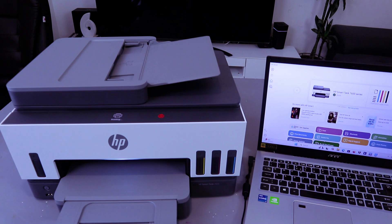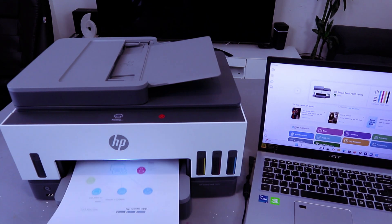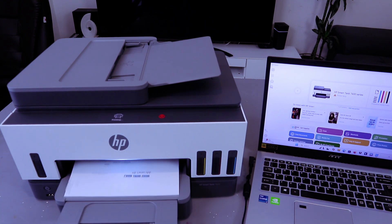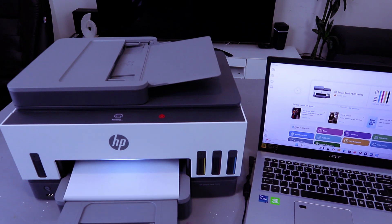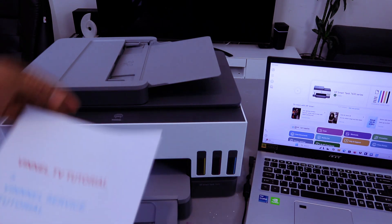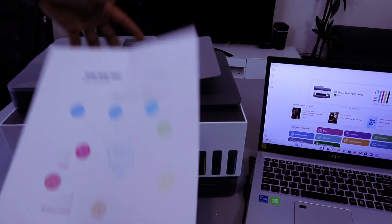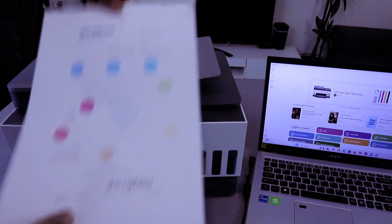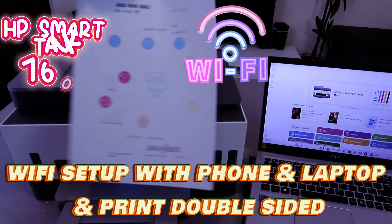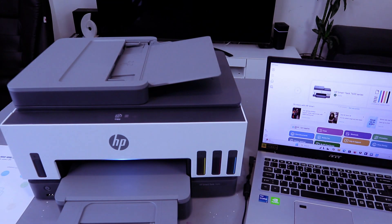You have the option to select document binding and borderless printing, which is currently off. Select OK, then select Print. This is how to add your printer — we connected it to the Wi-Fi network with a mobile phone, added it to the laptop, and printed a double-sided document. I'm happy with this printer and it deserves your attention. Thank you very much and stay blessed.